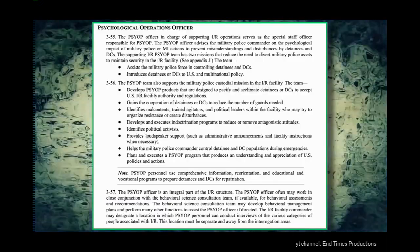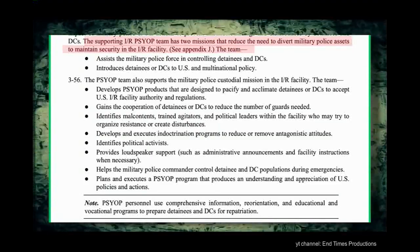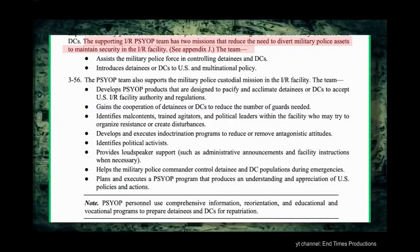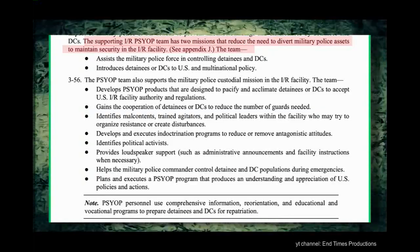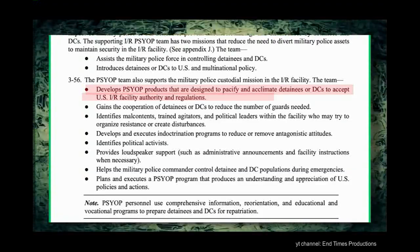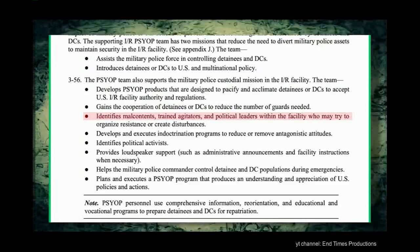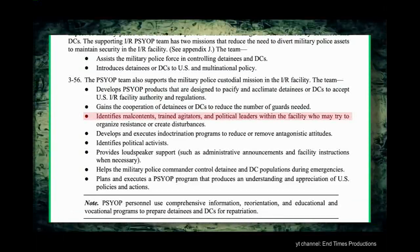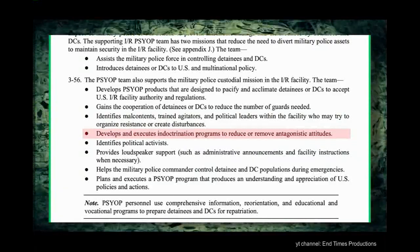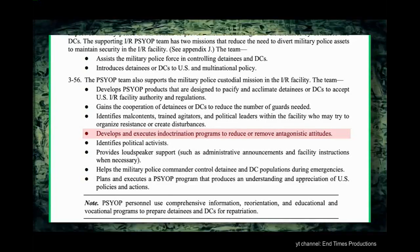On page 56, it goes into detail about psychological operations, or psyops. Quote: 'The psyop team develops psyop products that are designed to pacify and acclimate detainees or dislocated civilians to accept U.S. IR facility authority and regulations. Psyop teams gain the cooperation of detainees to reduce the number of guards needed, identify malcontents, trained agitators, and political leaders within the facility who may try to organize resistance or create disturbances. Develops and executes indoctrination programs to reduce or remove antagonistic attitudes.' Develops and executes indoctrination programs to reduce or remove antagonistic attitudes — otherwise known as brainwashing.